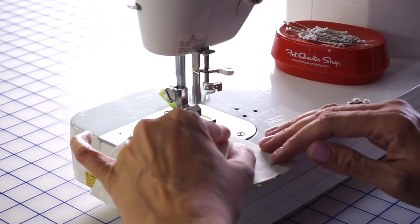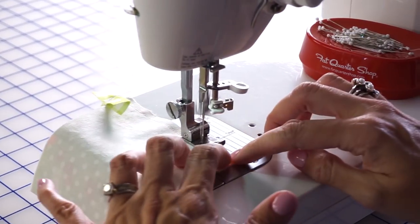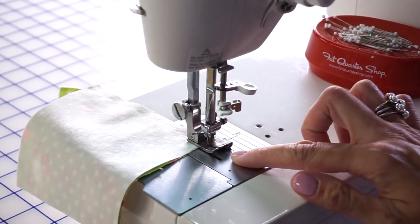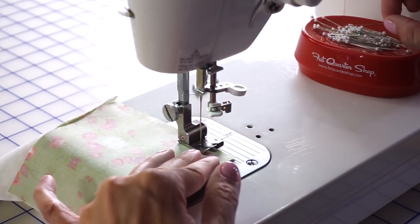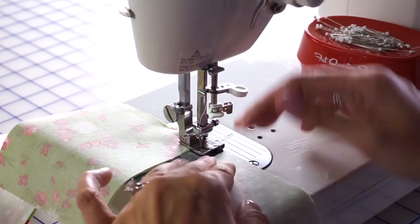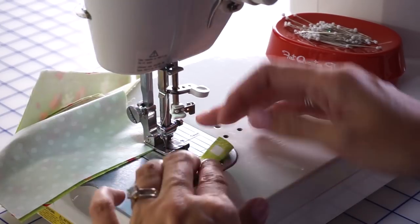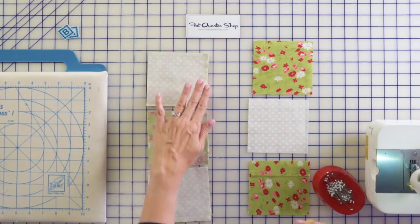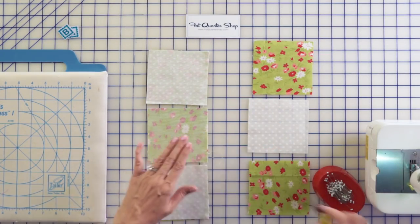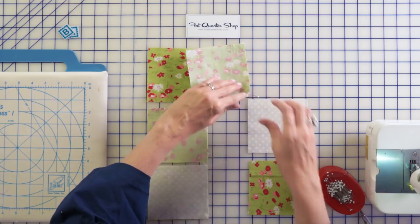I'm going to sew my first one. When I get to the end I'm going to keep sewing — I'm not going to cut my threads. I do like to pull my pins out before I sew on them so I don't break my sewing machine. Now I'm at the end, so I'm gonna cut off my leader and make it an ender, just sew on it and then cut here. We're gonna lay this back on the table, then cut apart and pin the next section. I'm not gonna press in between, but you can if you prefer.